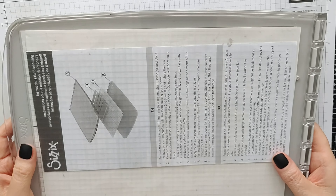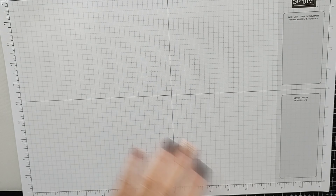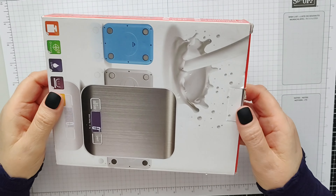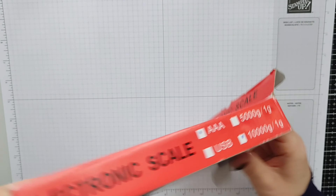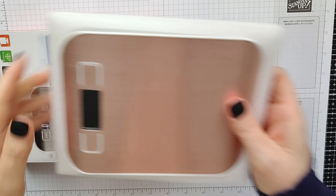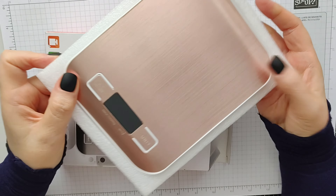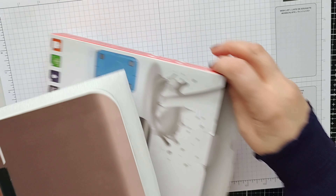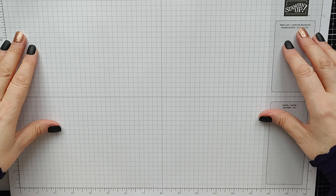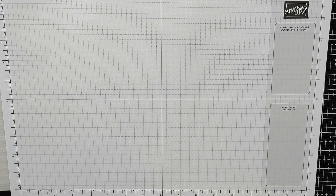These little scales — you might wonder what on earth you need scales for. If you are making products to sell, which I do, this is fantastic for working out your postage. You can have it in kilograms or pounds, and it makes it so much easier to work out your postage costs. That is something I definitely couldn't do without.